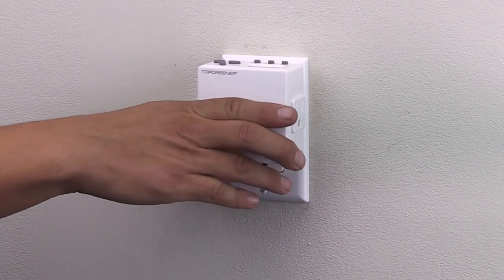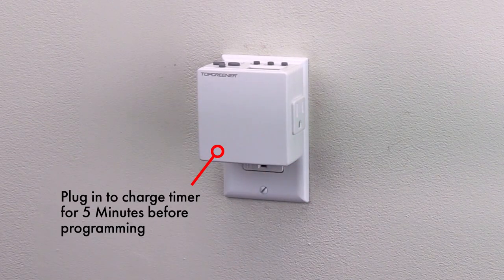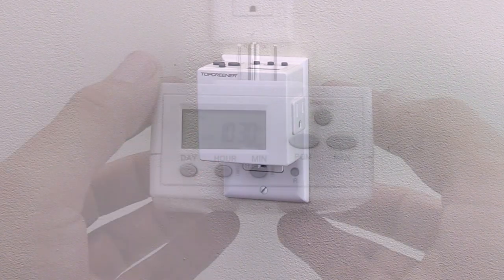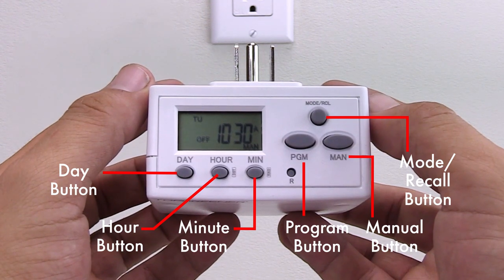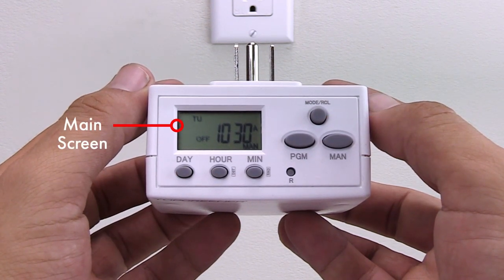To set up the heavy-duty programmable plug-in timer, first plug the timer into an outlet and let it charge for five minutes. You can then start programming the timer's on and off schedules from the main screen.